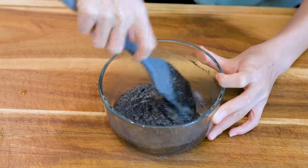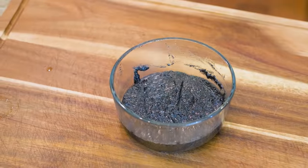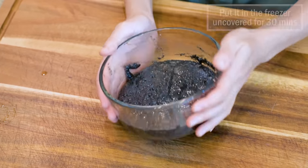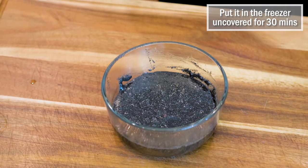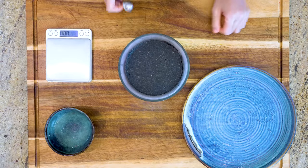Right now the filling is very liquidy, which makes it impossible to portion out. You have to stick it into the freezer, uncovered, and chill for 30 minutes or until it is semi-frozen.